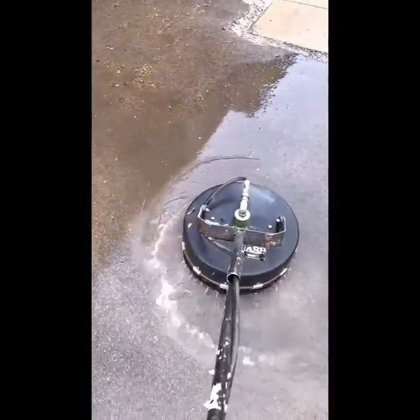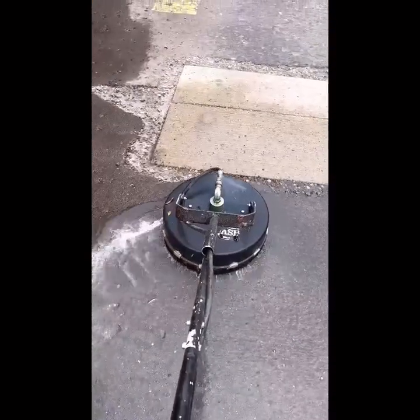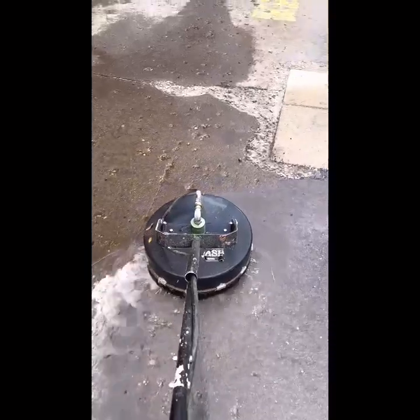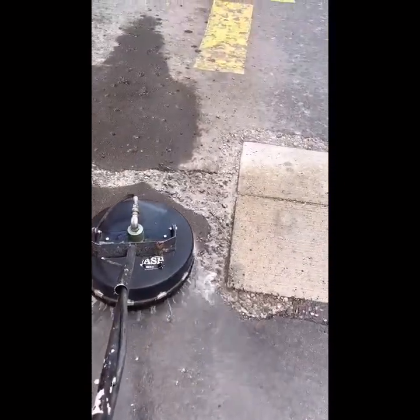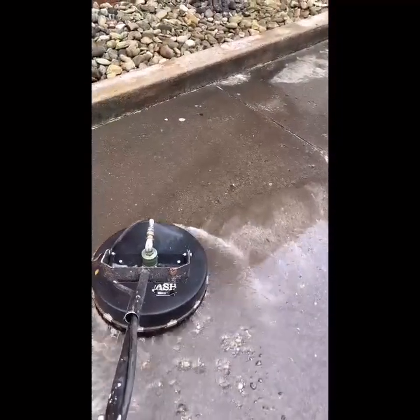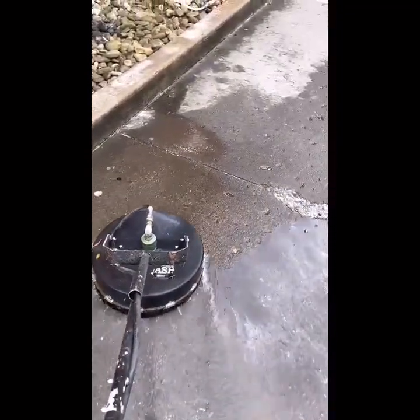I put down sodium hydroxide — you can also use potassium hydroxide, which works better for grease stains. I'm using sodium hydroxide here for oil stains on the lot. You'll want to set up back guards where there are catch basins.